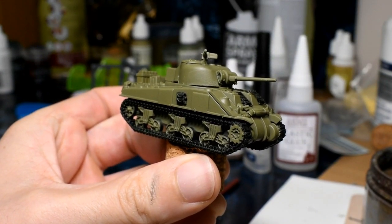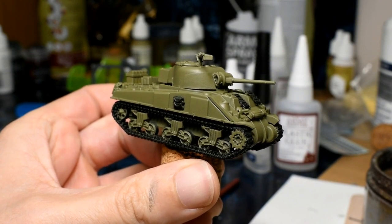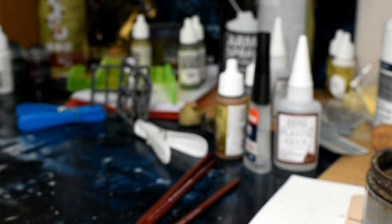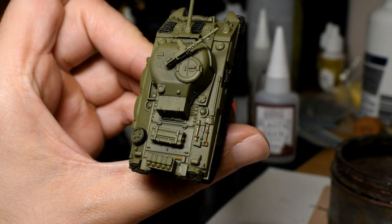That is done. Now what we're going to move on to is the stowage on the hull of the tank. We're going to start with doing all the tool handles on the tank using Vallejo Flat Earth. Make sure you have a good look around and get them all.